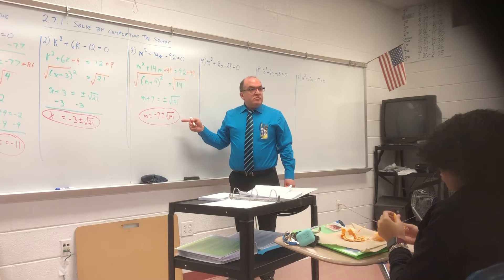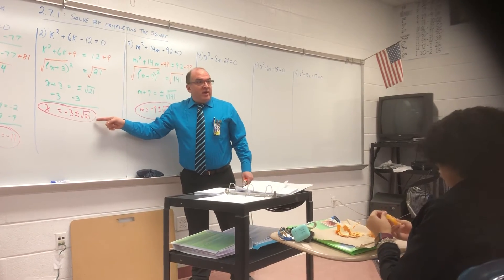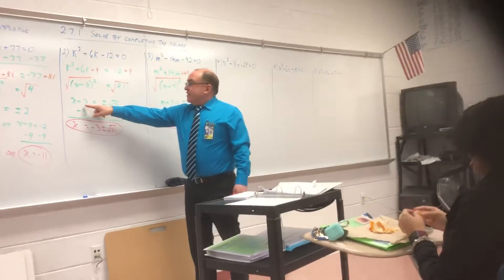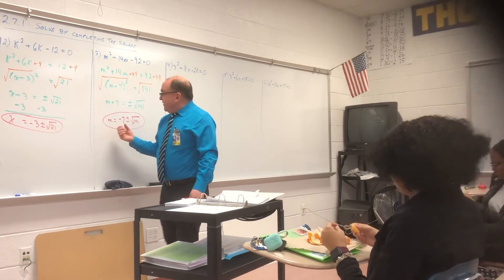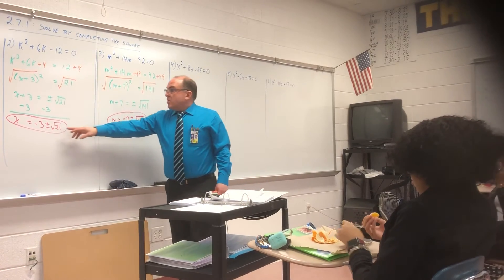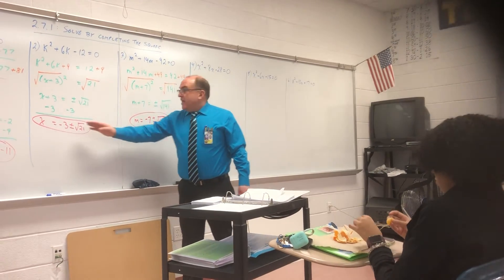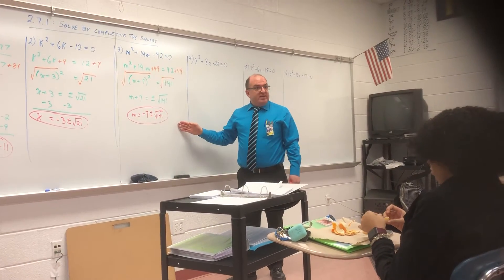So if you wrote this step in with a minus seven, the plus seven just winds up on the other side of the equal sign. You have two terms — the whole right side is there. M equals all this mess. Are you okay? Right.